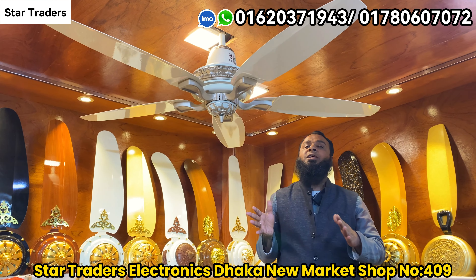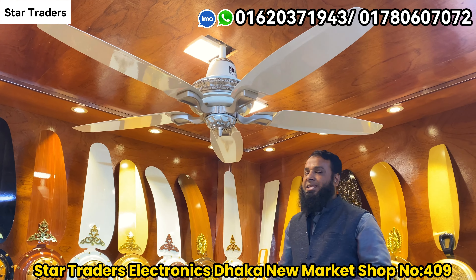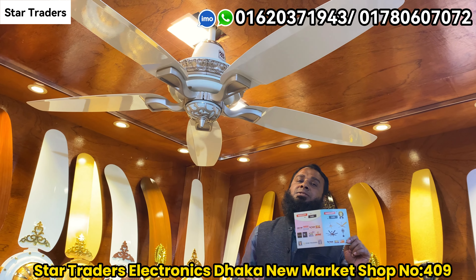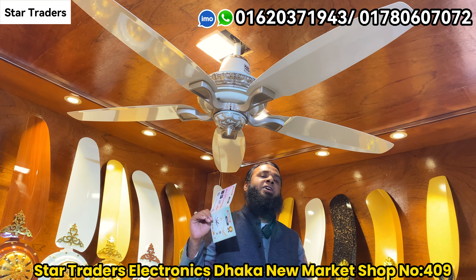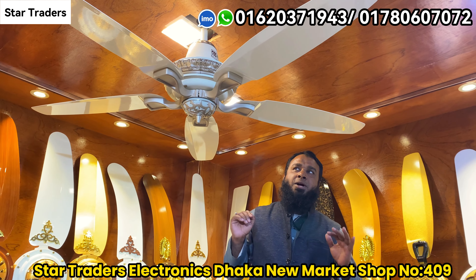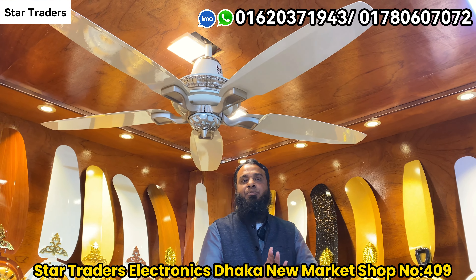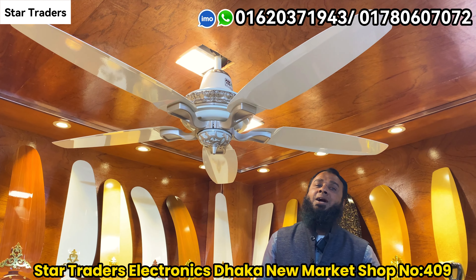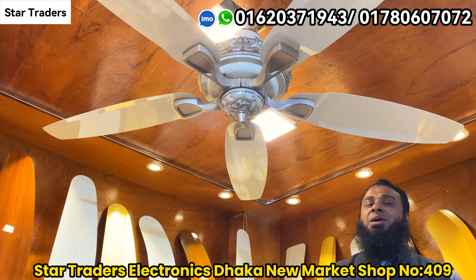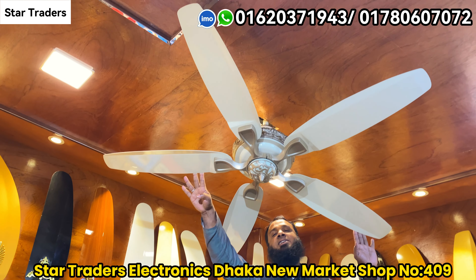This brand is different. We have the warranty for our product. We will give this warranty at our price. If we have the warranty, we will pay for it. We have a high quality selling fan.